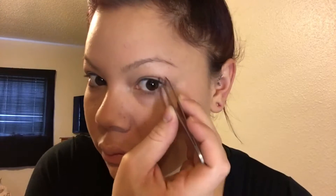Hey guys, today I'm going to be showing you how I do my eyebrows. This was actually requested by a few friends of mine, so I figured I would make this video and share it with everybody.